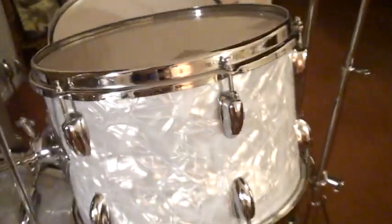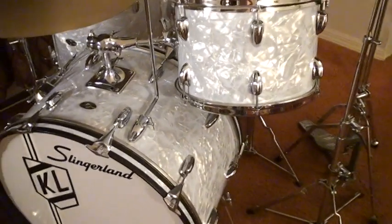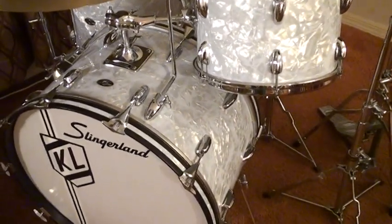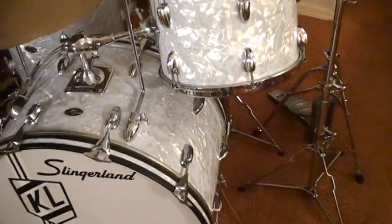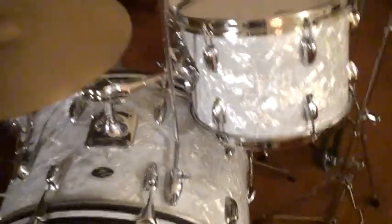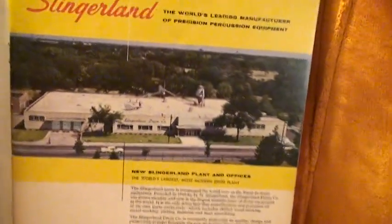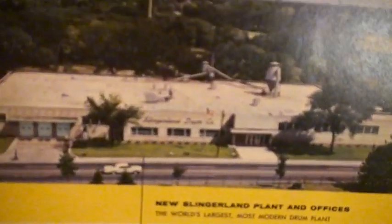I also have — well actually I have four Slingerland Buddy Rich kits. And I have videos showing me playing them all. Like I said, these drums were made right here at this Niles, Illinois factory right here — the Slingerland plant.